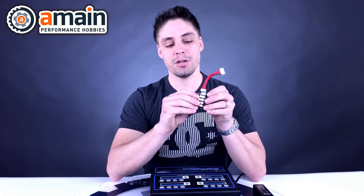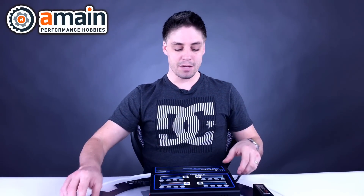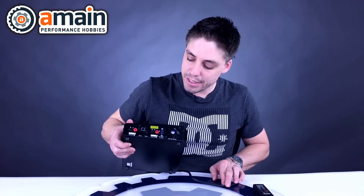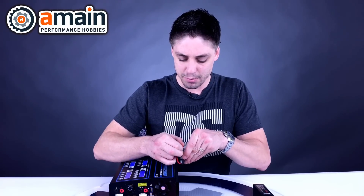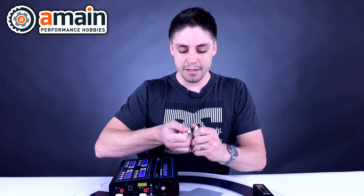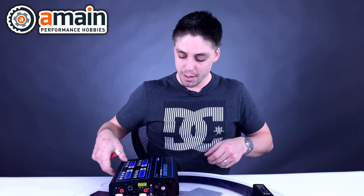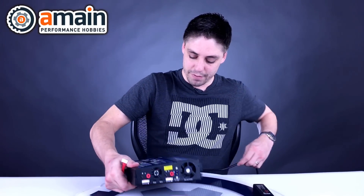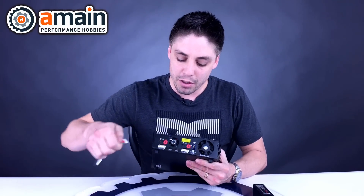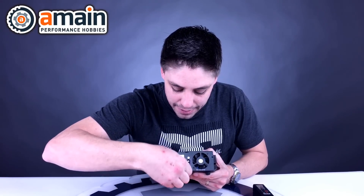That brings us to our balance board. Why do we need one? As you can see, there's a two-cell, three-cell, four-cell, five-cell, and six-cell setup, each with a different size adapter. Our charger has a predetermined port that matches the six-cell directly, so a six-cell can plug straight in. But for a five-cell, four-cell, three-cell, or two-cell you need to use the balance adapter board. Let's go ahead and connect the balance adapter now — there's only one way to plug it in with a little clip on top.